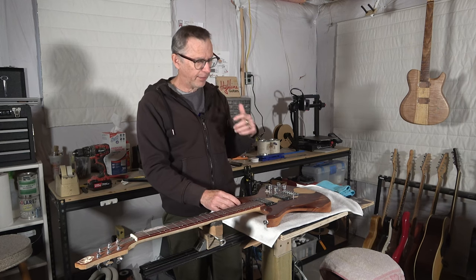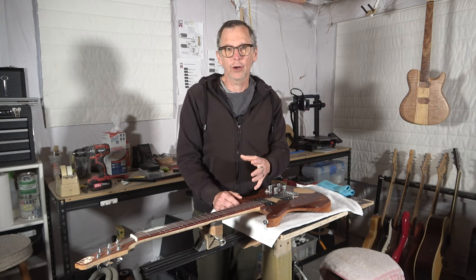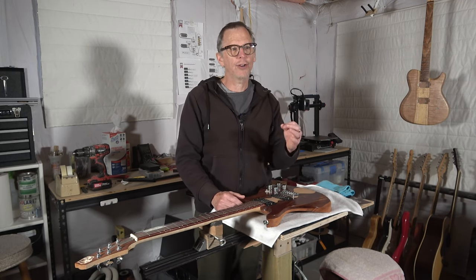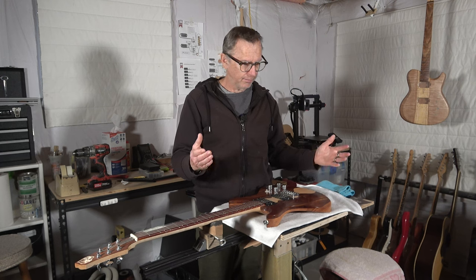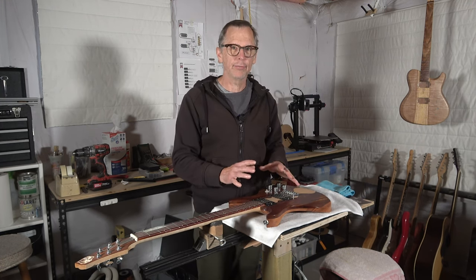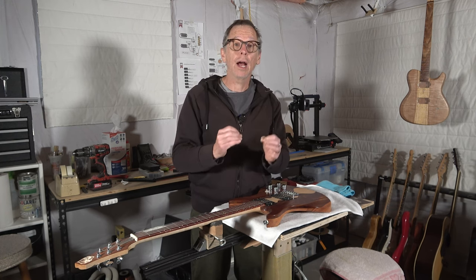Once the guitar is done and strung up, you might think this is what you have to live with. In some cases, you could sell or trade it to somebody else. The problem is, if you're just an amateur hobby builder, your guitar isn't going to have that much value. It's going to be hard to convince somebody to pay for it. If you had a vintage Les Paul you didn't care for, that's easy to sell — but not a guitar you built yourself. So you have to start looking at the components you can change to affect or alter the tone.